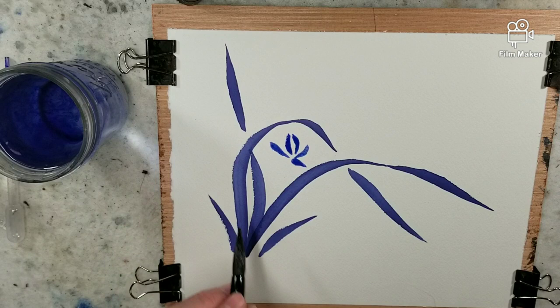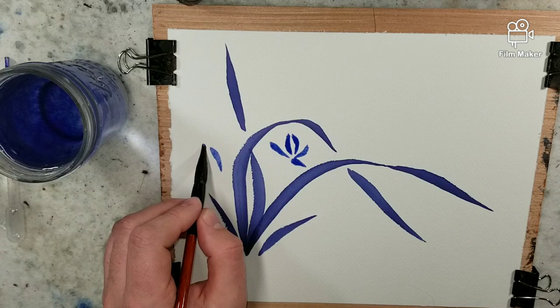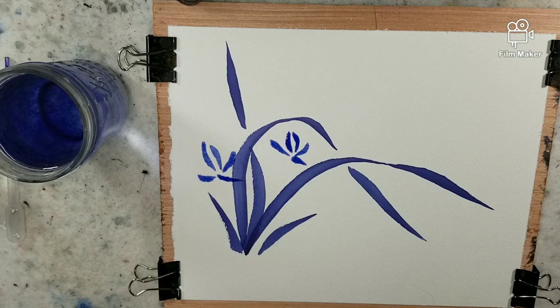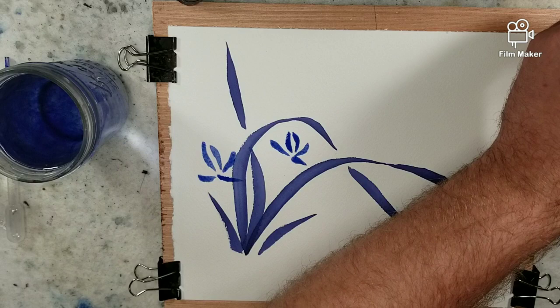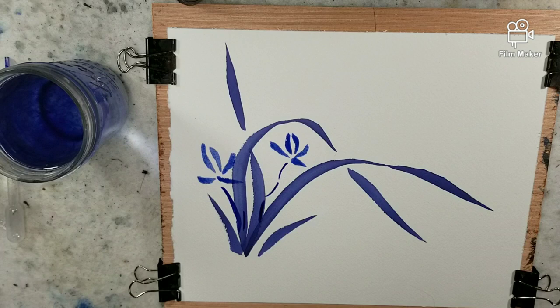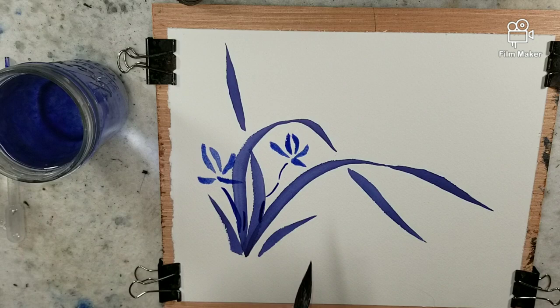I'm going to give myself a second one. Now I'm going to bring those stems back into it. I could change back to kind of my darker ink for this. Since I still have it kind of wet — I did a watery mix — I'm going to give it a moment to dry before I put in the little stamens.